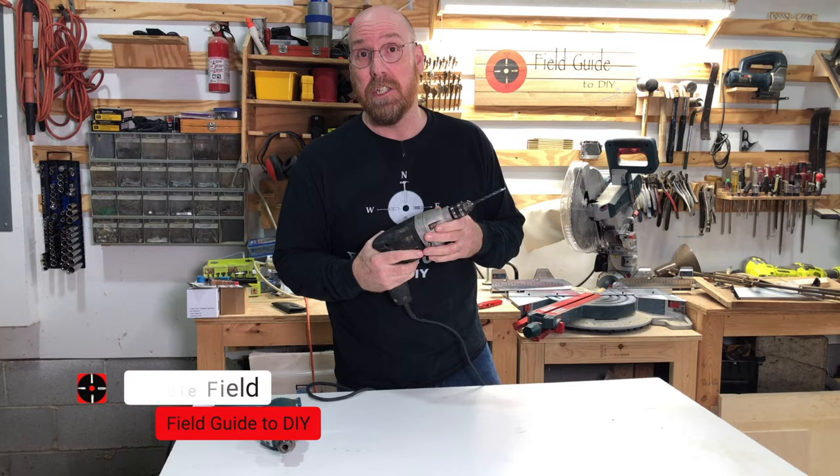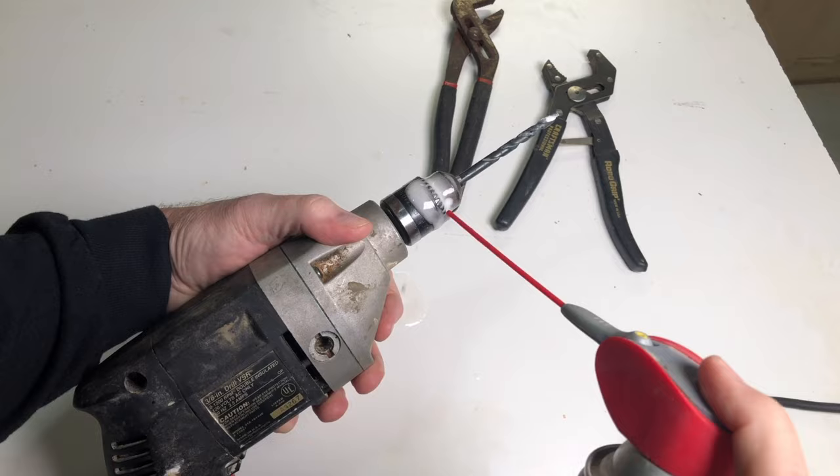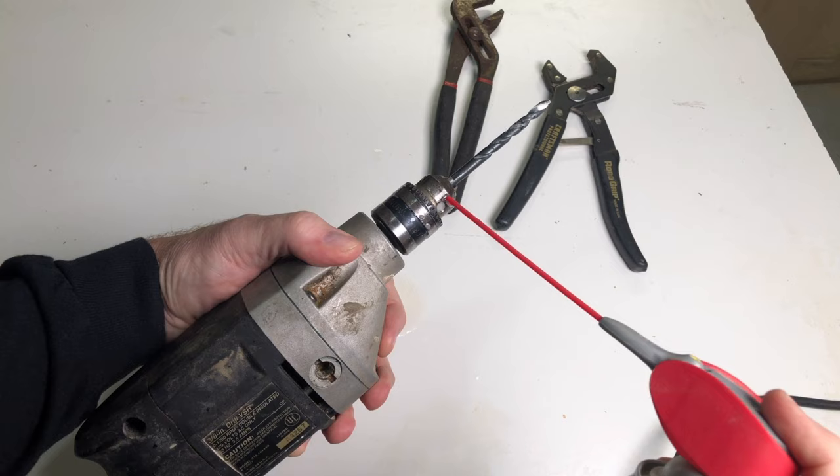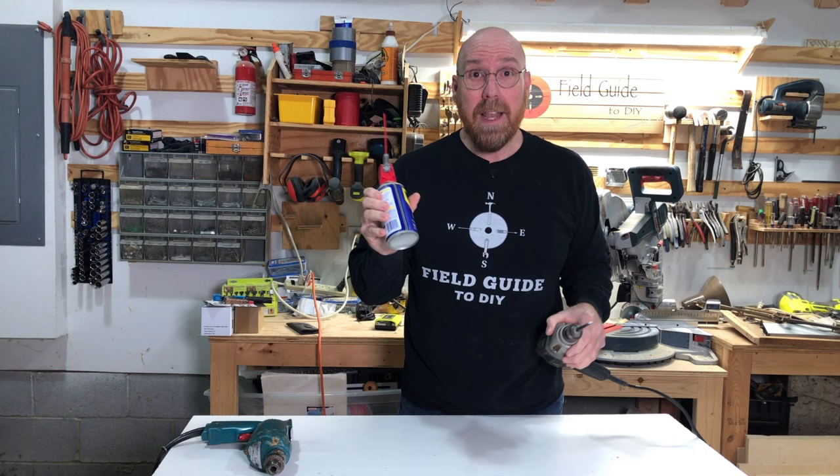Get some WD-40 and really load it up. Be careful — don't get it down in the motor parts, just keep it right around the chuck. Now we're gonna let that set overnight and really work in there. It's called penetrating oil for a reason, so that WD-40 is gonna work in there and lubricate those areas.